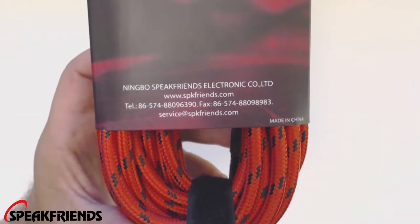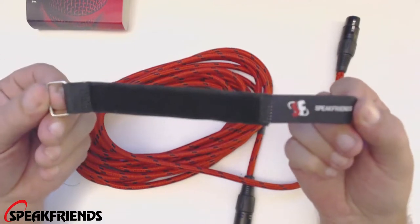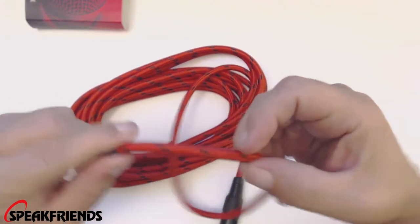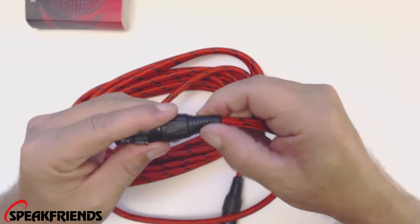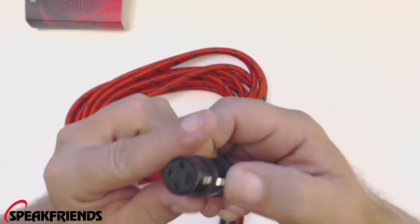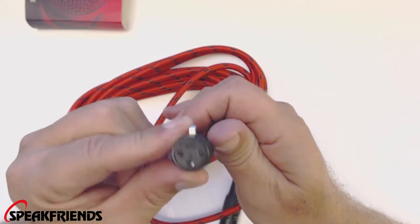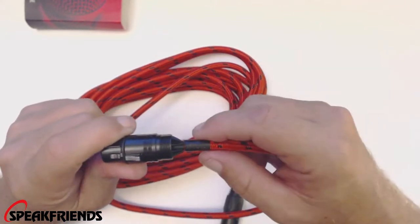We have an address on the packaging. We'll take this sleeve off — as always, it's good to have one of these. We have a Speak Friends sleeve on here. This is a nice thick braided woven cable, black and red in color. Looks like we have a soft rubber end on this with a plastic cap. This microphone cable has a nice little thumb-release switch, with three prongs: number one, two, and three.